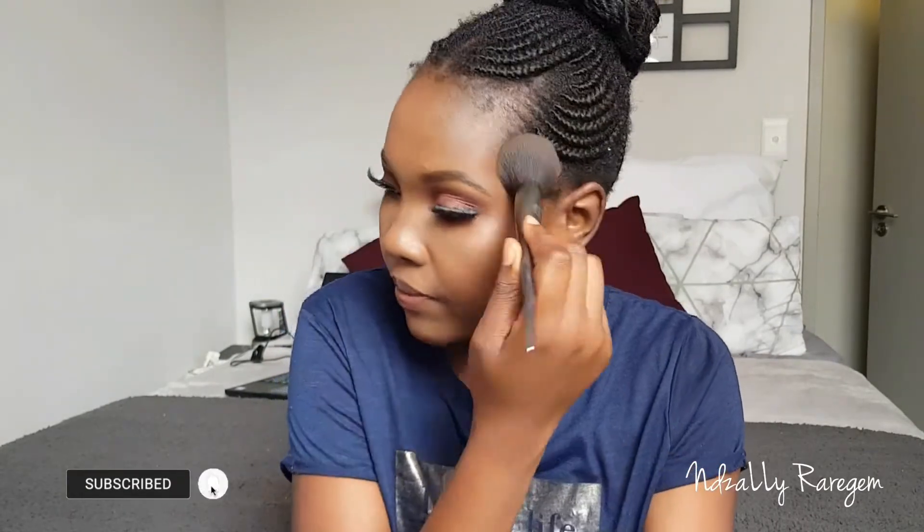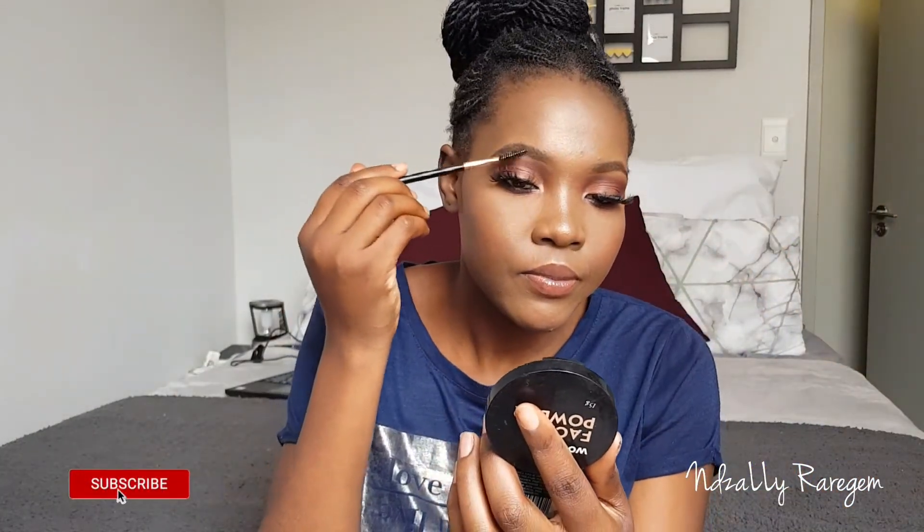This is the look! I went on and did my eyelashes, eyeliner, and lips off camera. I thought if I did everything on camera I would waste a whole lot of time.